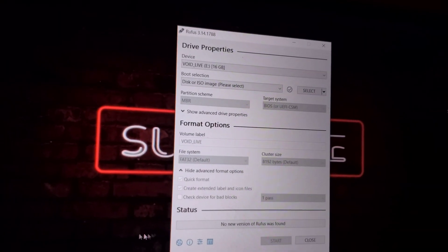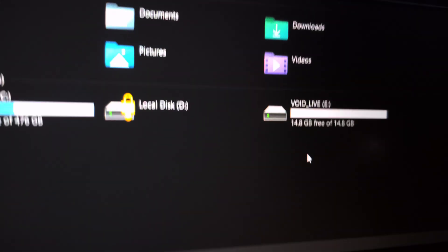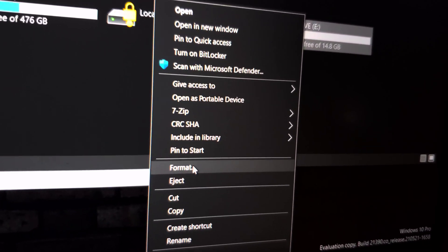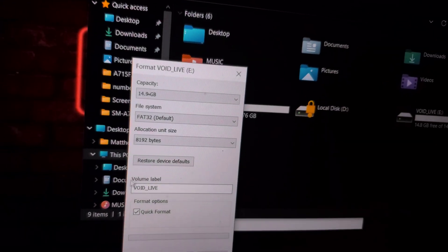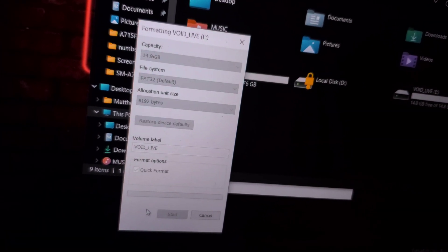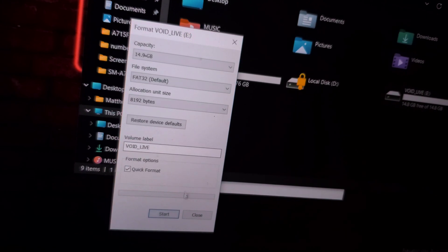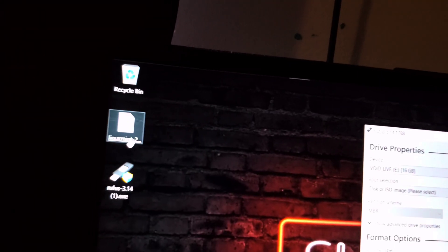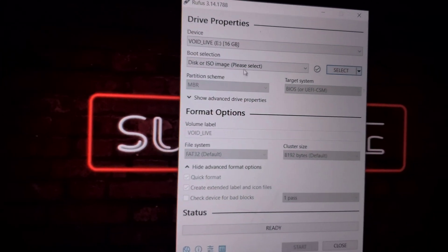Make sure you grab a USB drive and plug it in. You might want to format it first. Just right-click the drive, go to Format, do a quick format, click Yes, click OK, then close. Now we're back in Rufus — you can see the file there on the desktop.